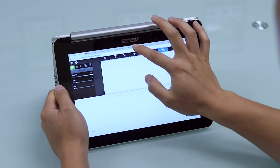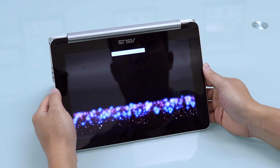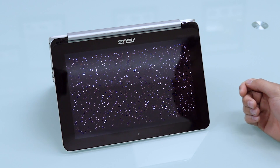If I go into tent mode, I can just show pictures and movies to my friends or whatever. So from a notebook to tablet and everything in between, this device is going to be great.